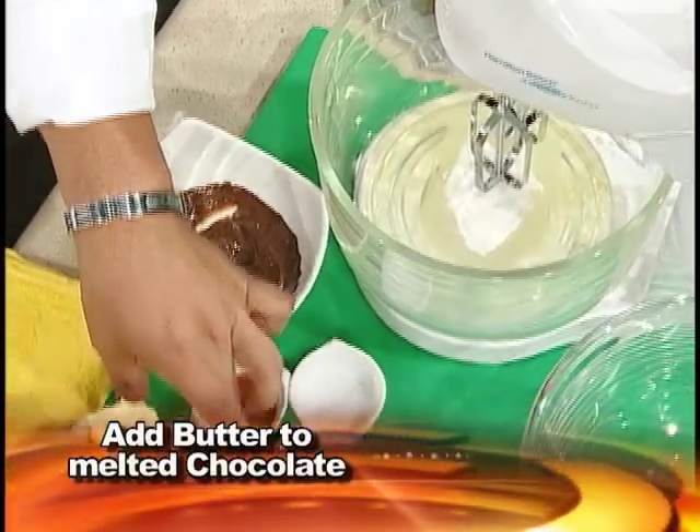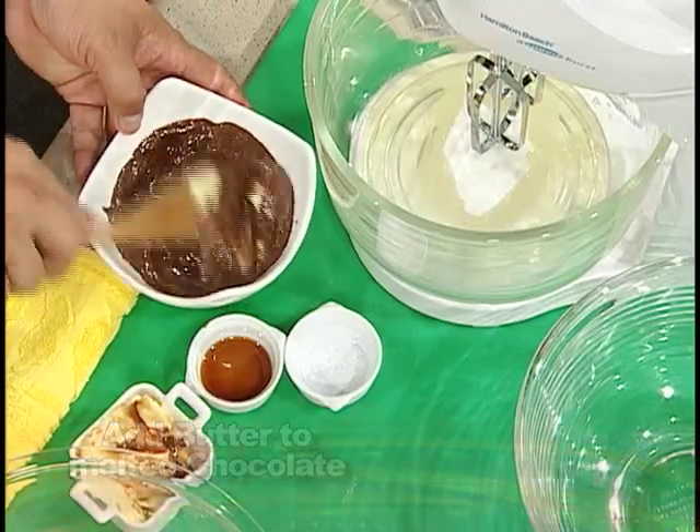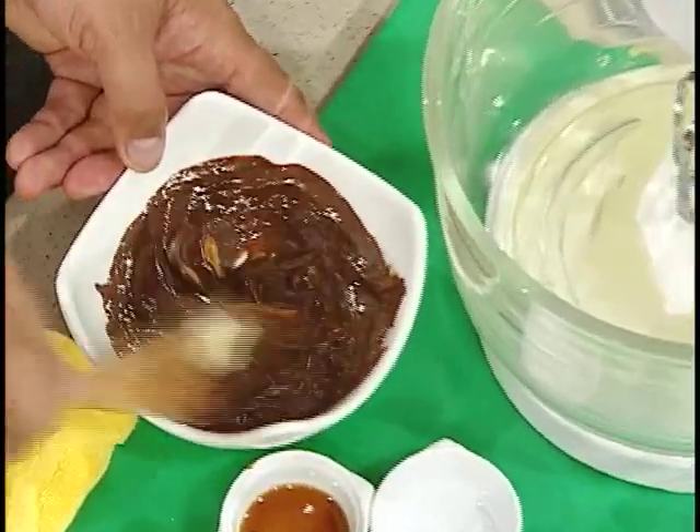Now that the chocolate is already softened, I'm going to add some butter. Is that unsalted butter? Unsalted butter, yes.